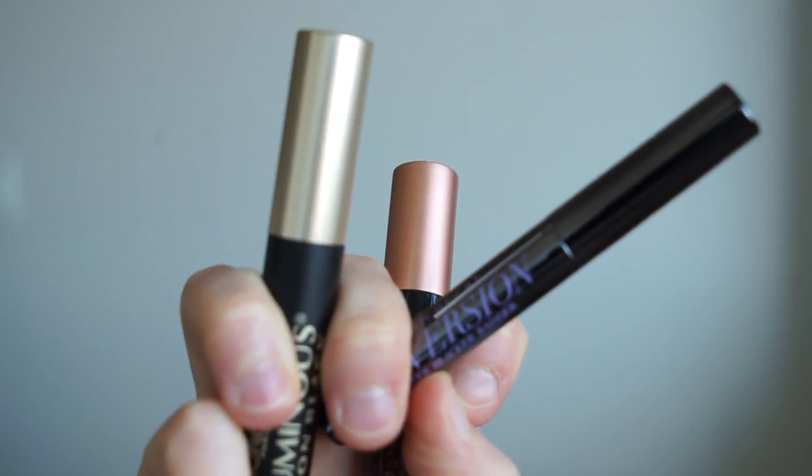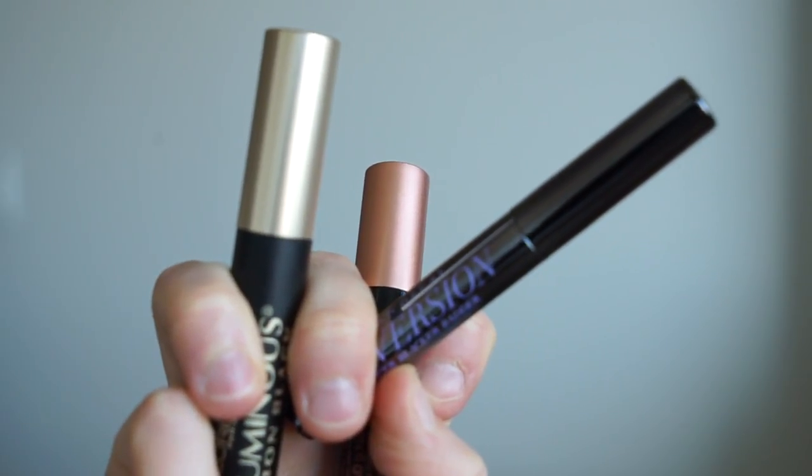For my mascara today I'm going to use my holy triumvirate — it's my three go-to's: Urban Decay Perversion and my L'Oreal Voluminous.